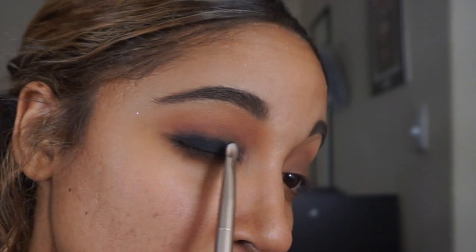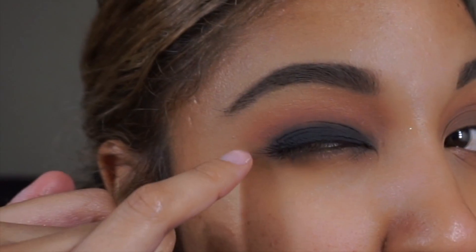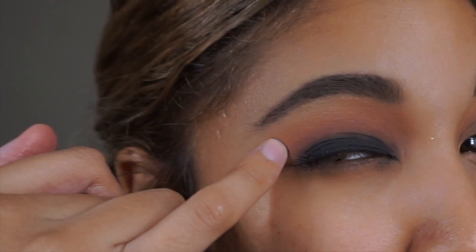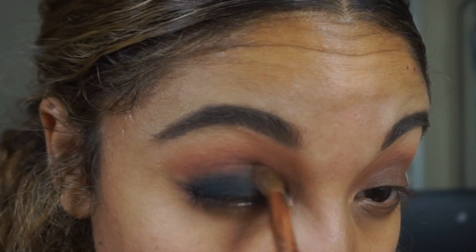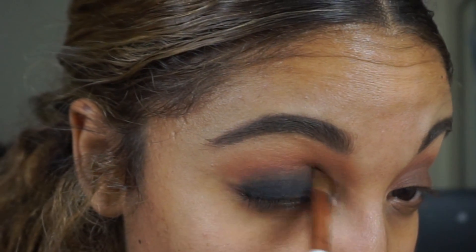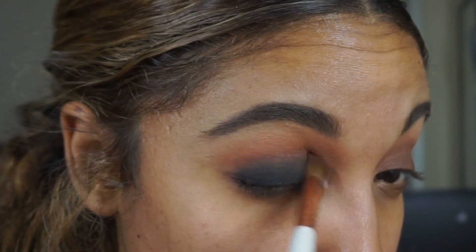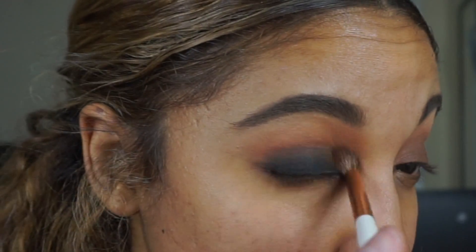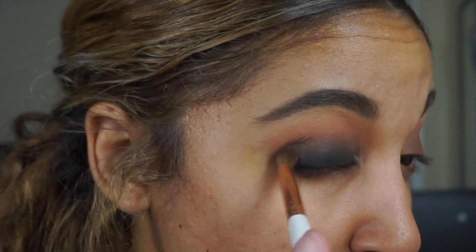A big issue with a smoky eye is bringing the black up too high, so you want to keep it below the crease, not above. The reason is we're going to take this matte brown on a pointed taper brush and blend the black together with the rest of the crease colors. If you bring the black up too high initially, once you start blending it'll go upward toward your brow bone, and that's what tends to create that panda effect you don't want.